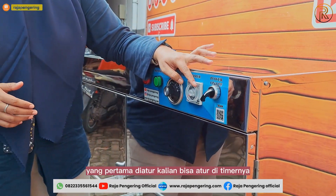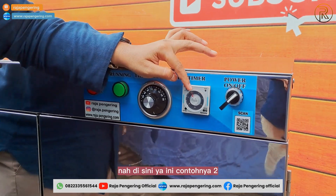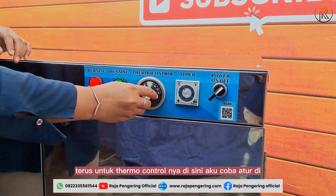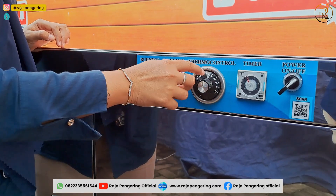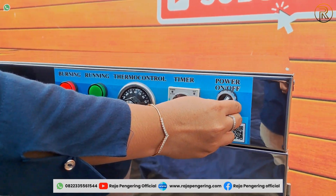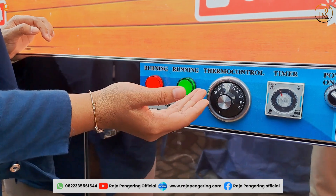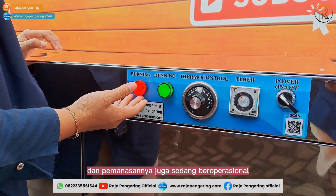After that, move to the panel section. First, set the timer. For example, if it shows 2 with the label HRS, that means 2 hours. Then, for the thermal control, I'll set it to 80 degrees. After that, simply press the power button to turn it on. The green LED and red LED will both light up, indicating that the machine is operating and the heating element is active.